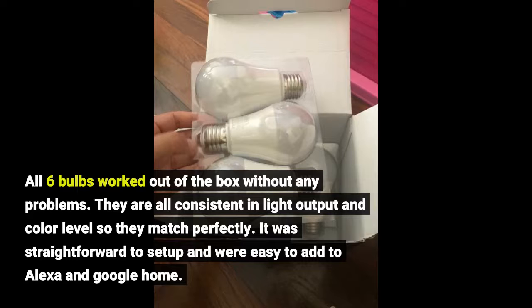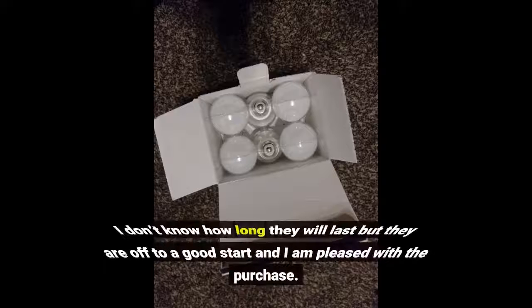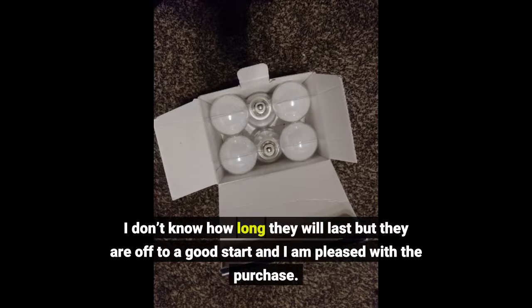It was straightforward to set up and easy to add to Alexa and Google Home. I don't know how long they will last but they are off to a good start and I am pleased with the purchase.